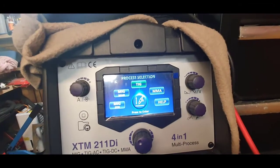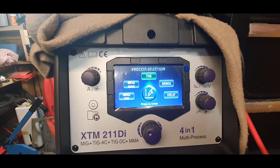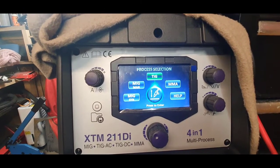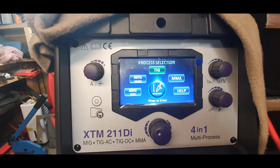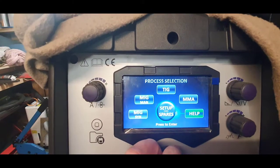Hi guys, as promised this is the XTM 201DI. A bit of info and I'll show you what a TIG weld looks like. Starting off, this is the main menu.